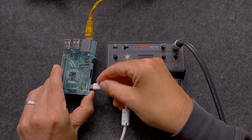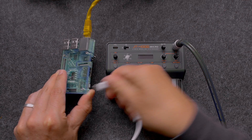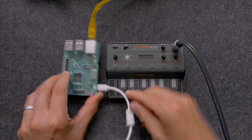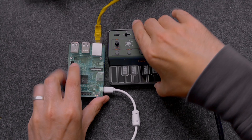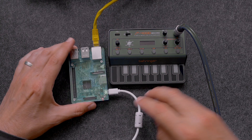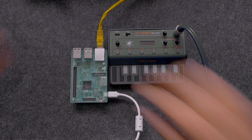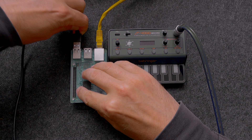With the previously prepared SD card installed, I'm now going to connect up the power to boot up the Raspberry Pi. Having done that and the Raspberry Pi is powering up, I'm going to connect the JT4000 to the Raspberry Pi with a USB cable.